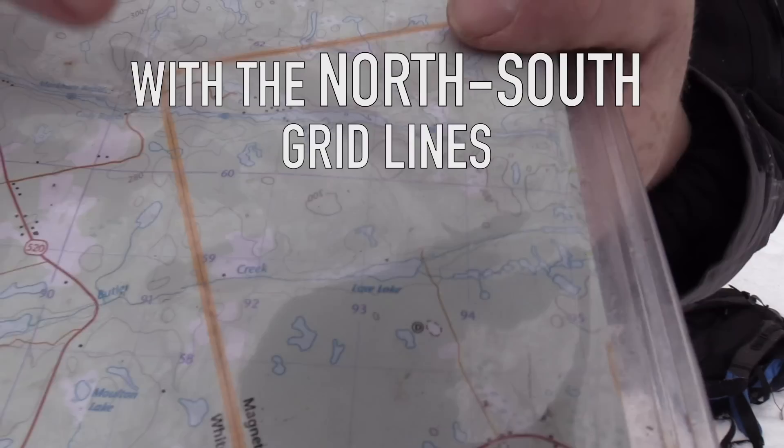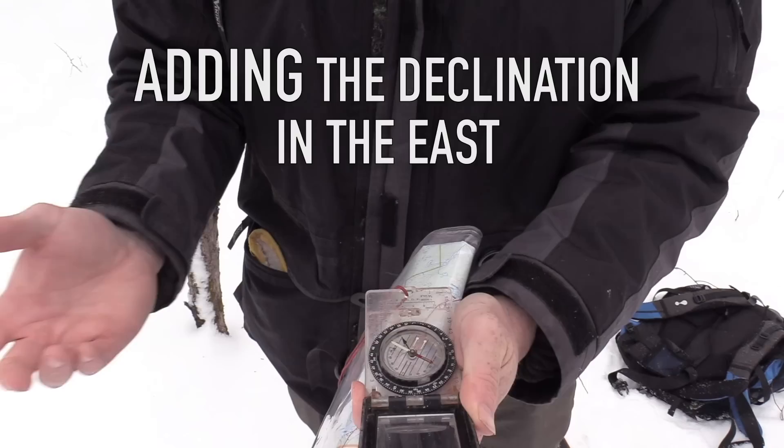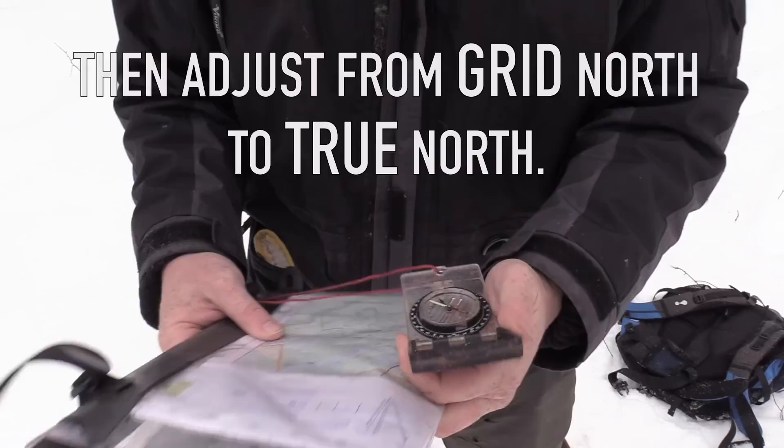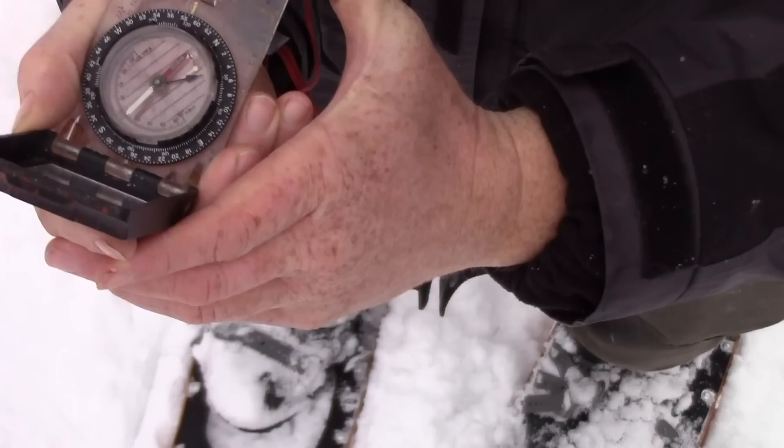I have my unadjusted bearing. Check the declination, which is 11 degrees. Adjust my compass accordingly, adding 11 degrees because I'm in the east — if I was in the west, I would subtract 11 degrees. Then come back another half a degree to adjust between true north and grid north. I'm going to turn my body and wait until the north arrow sits right within that little red box. That will orient myself to the bearing and to the map. And there we go — we're going straight that way.